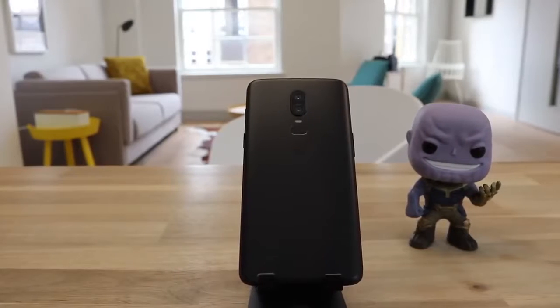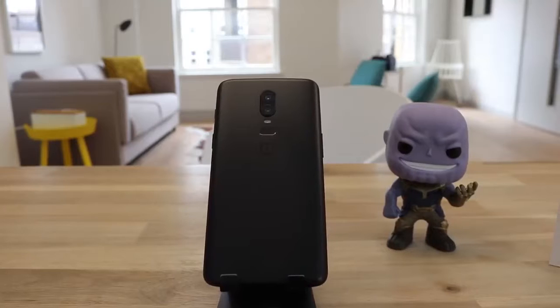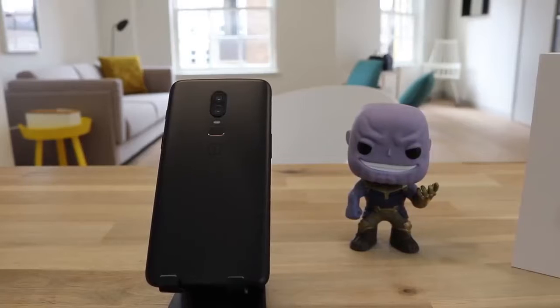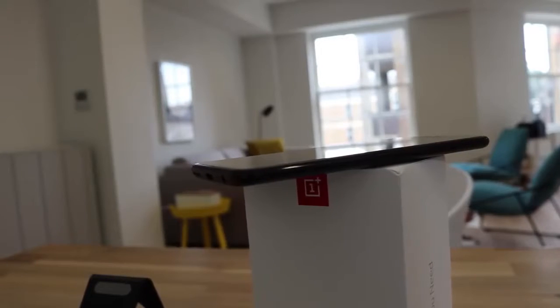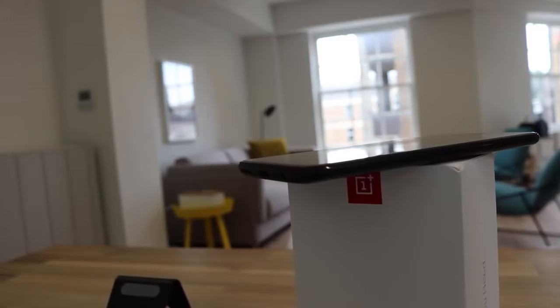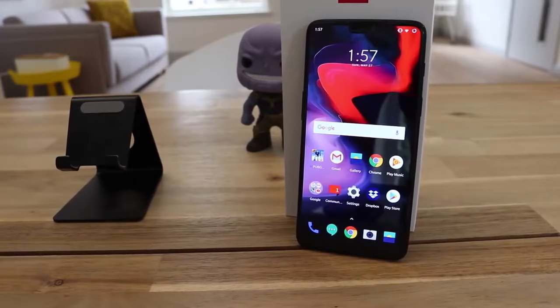The rear cameras consist of a 16 megapixel and 20 megapixel lens with an f1.7 aperture, and come with both OIS and EIS. It has a 3300 milliamp-hour battery with fast dash charging, giving you 60% battery in about 30 minutes. The phone runs on OxygenOS with Android 8.1.